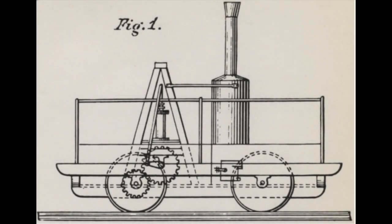This is the only known contemporary drawing of the Tom Thumb locomotive, built by Peter Cooper and first run in 1830 on the Baltimore and Ohio's new four foot eight and a half inch gauge track.